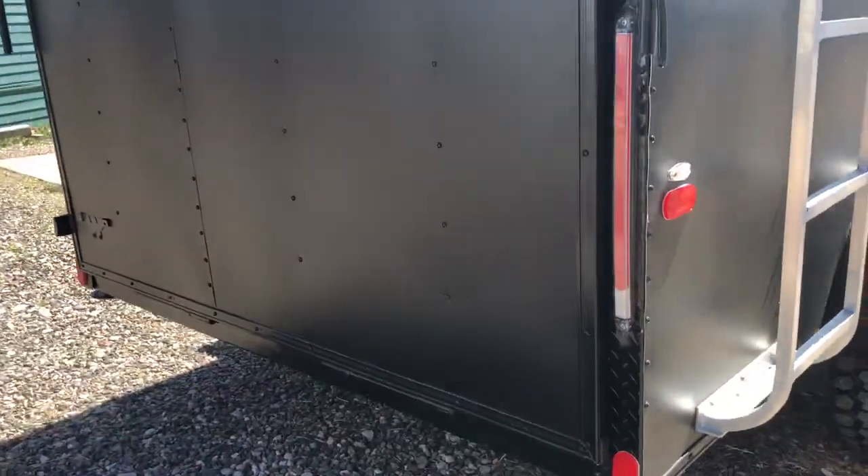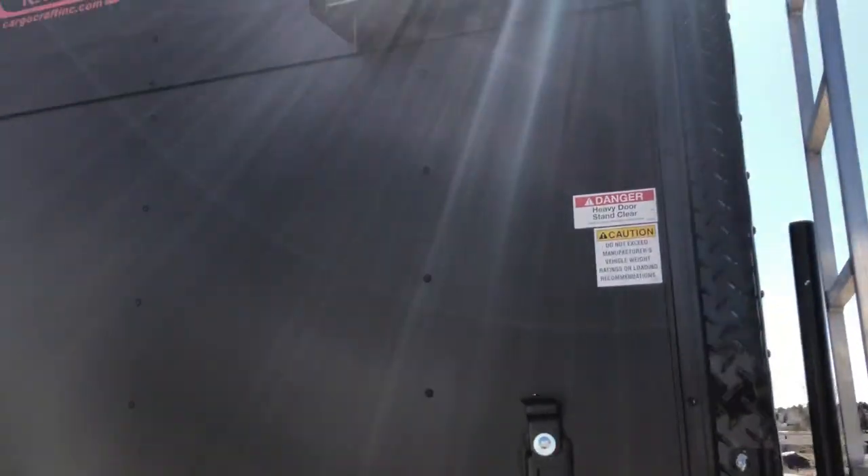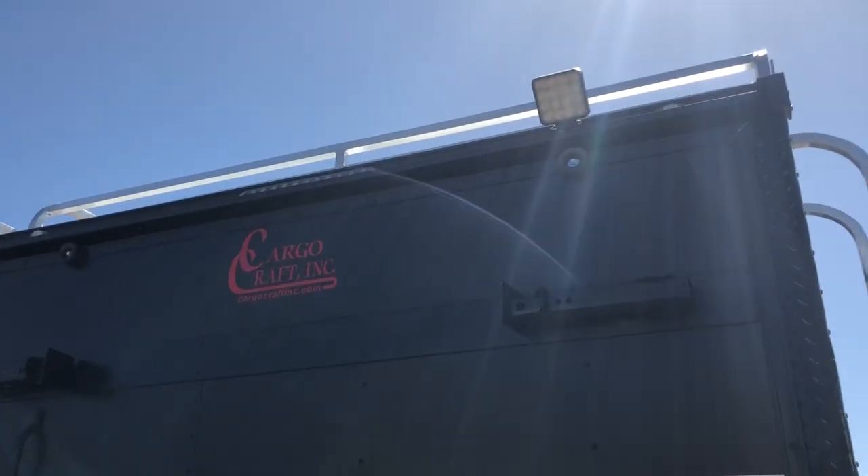I left the ramp door up — we'll drop it here in a second — but I wanted to show you guys the rear ramp door with a spring assist close. You also have the LED strip tail lights, the diamond plate wrap around your rear door jamb, which we love. A spotlight over the back, so you've got some great load light.